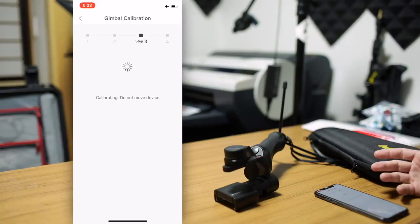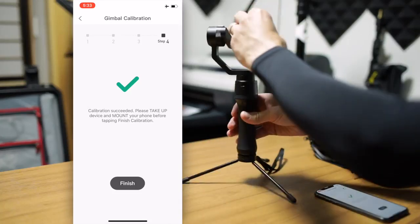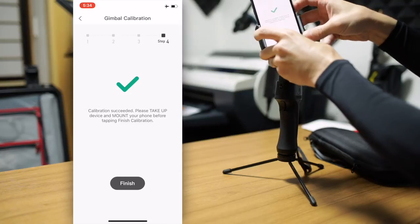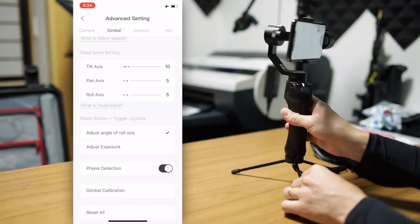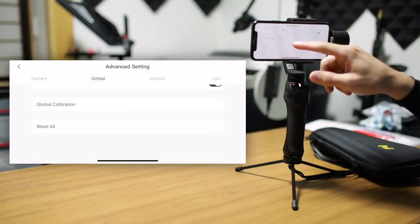Once placed correctly, go ahead and press start. It tells you do not move your device during the process — it says 30 seconds but it doesn't usually take that long. When it's finished, it says please pick up your device and mount your phone before you tap finish. Go ahead and pick up your gimbal, get your phone back in, then click finish and the gimbal will reactivate. The menu is a bit weird after this, so just back out of it once and come back to it.